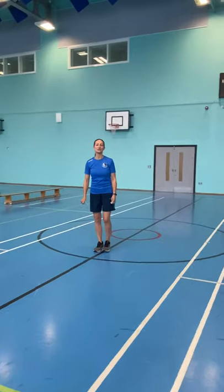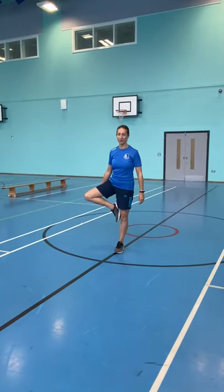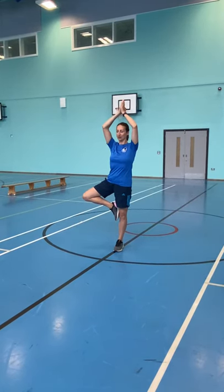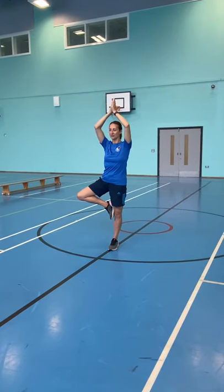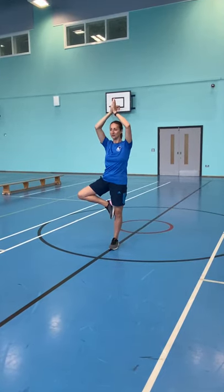The final one is for your balance — it's called the stork. Tuck your foot into your knee, hands above your head, and try to hold it without wobbling or falling for the full 30 seconds. Try to focus on a point on the floor or a point on the wall and see if you can hold your balance.